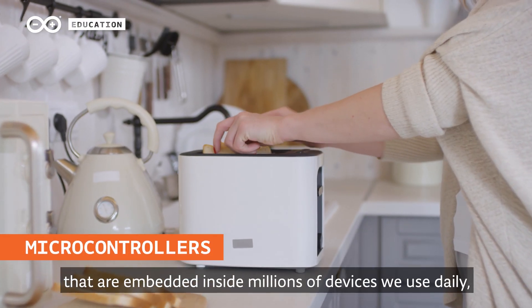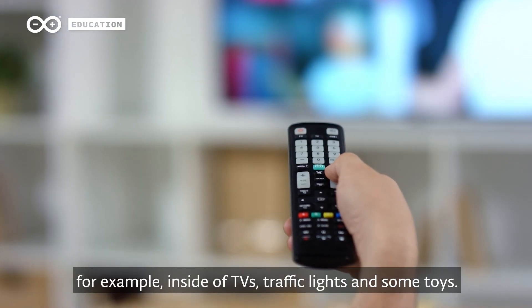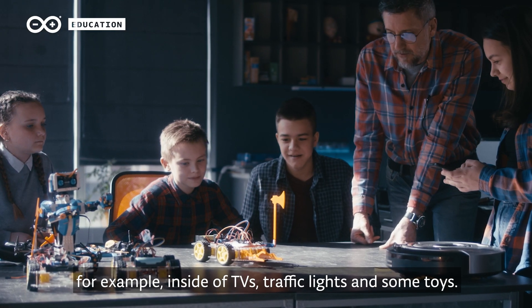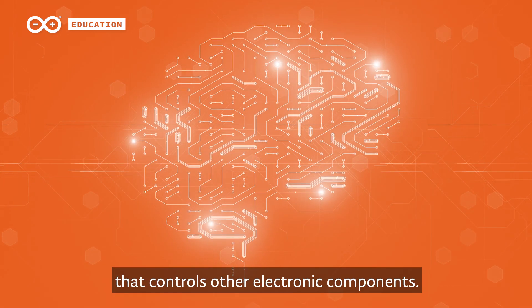Microcontrollers are small computers that are embedded inside millions of devices we use daily. For example, inside of TVs, traffic lights, and some toys. It is a digital brain that controls other electronic components.